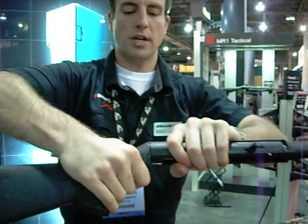Taking the whole lower forearm off. I'm just taking the barrel from the rear buttstock and just twist.